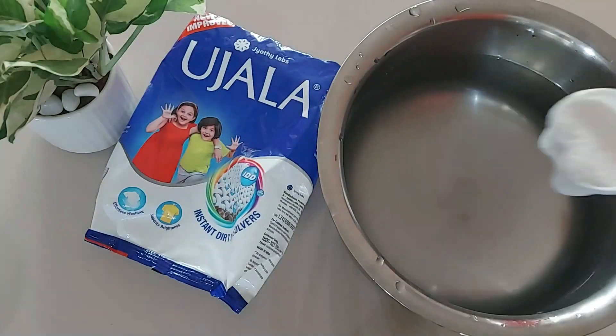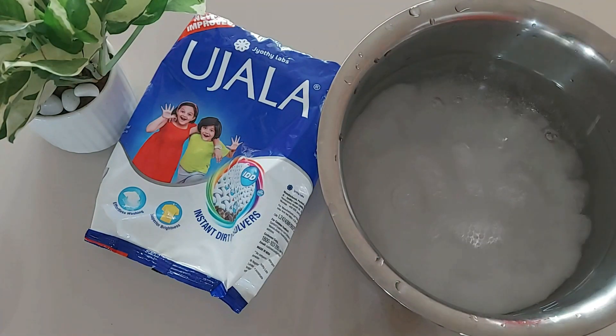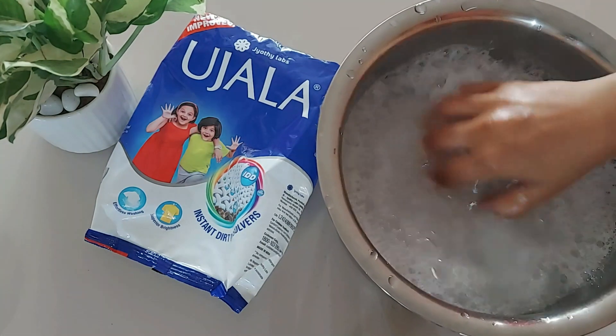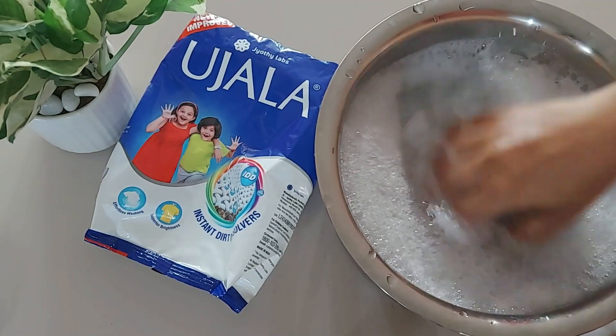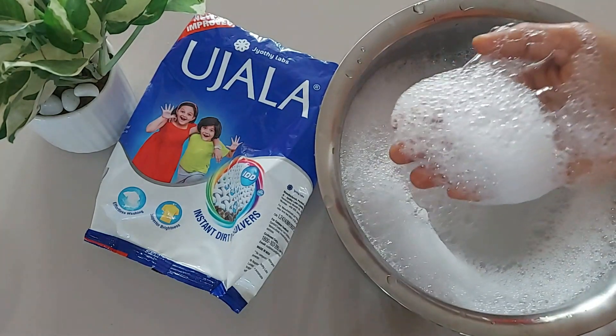The fragrance is on the higher side actually. Now we will try this for bucket wash. So here goes one scoop of detergent powder. It creates an ample amount of foam, but it takes time to dissolve, and if your clothes are heavily soiled, make sure you soak them for 15 minutes beforehand and then run it in the washing machine.